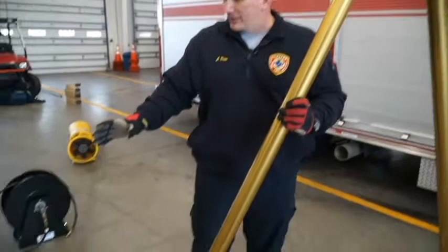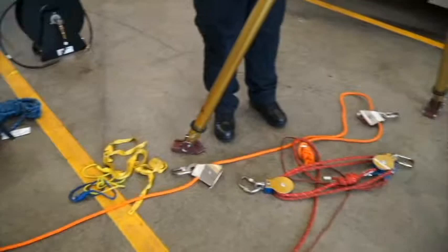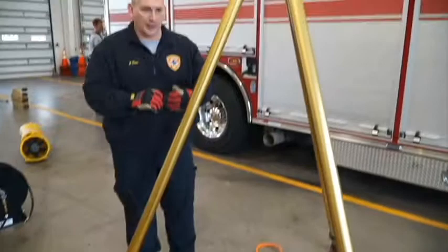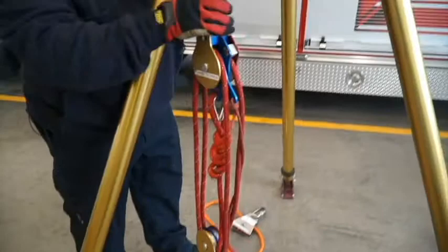The basic hookup for our confined space system involves a pre-rig bag that has 400 feet of rope in it. It has a 200-foot main line, which is the red line we keep in the green bag also stored in the red bag, and a 200-foot orange line stored in the bag as well, giving us a main and a safety line. To deploy these, we simply reach into their respective bags.